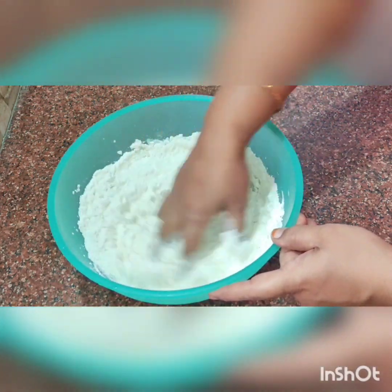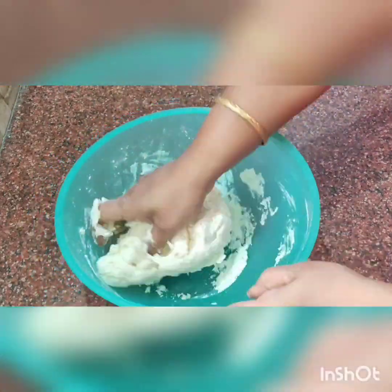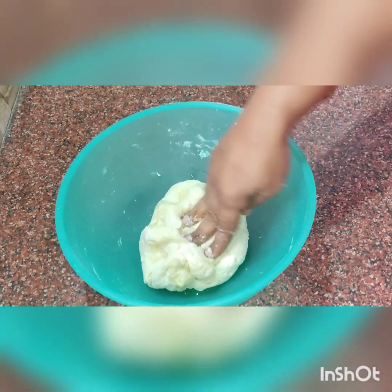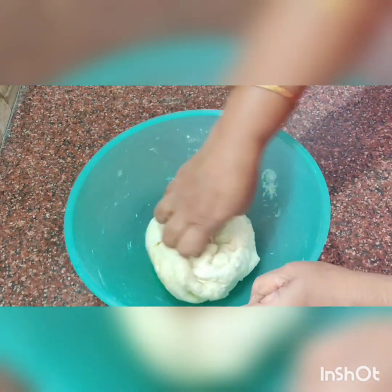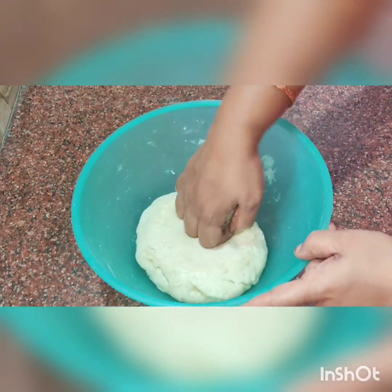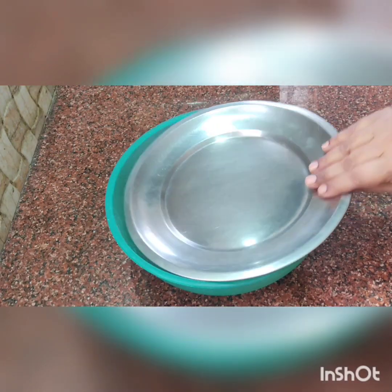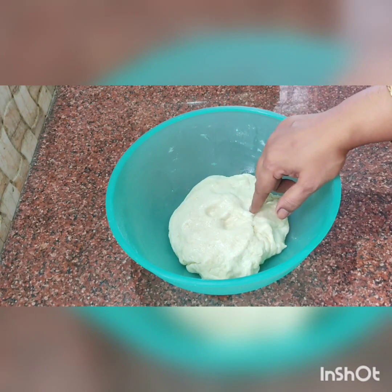If you want to add a little bit of water, let's mix it in. Once you have mixed it in, put it in and mix it in thoroughly.